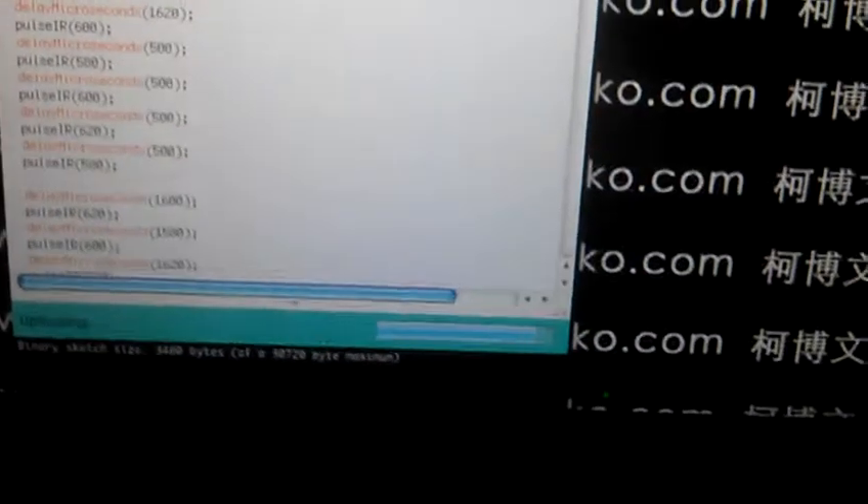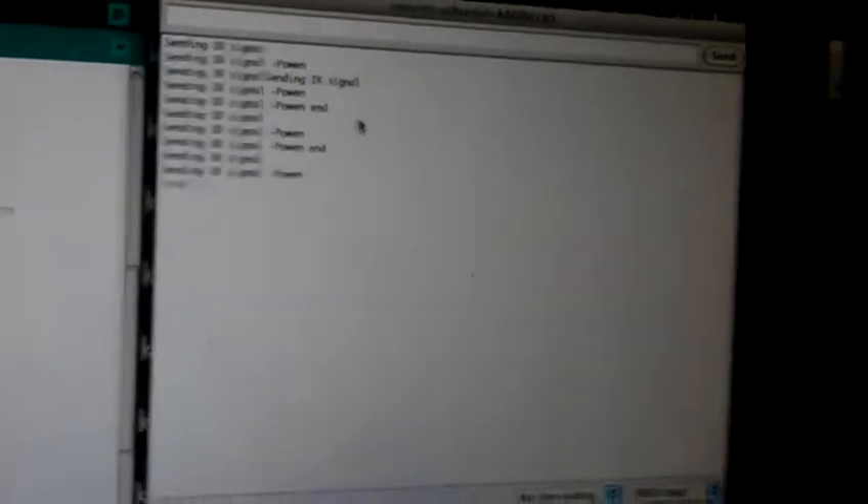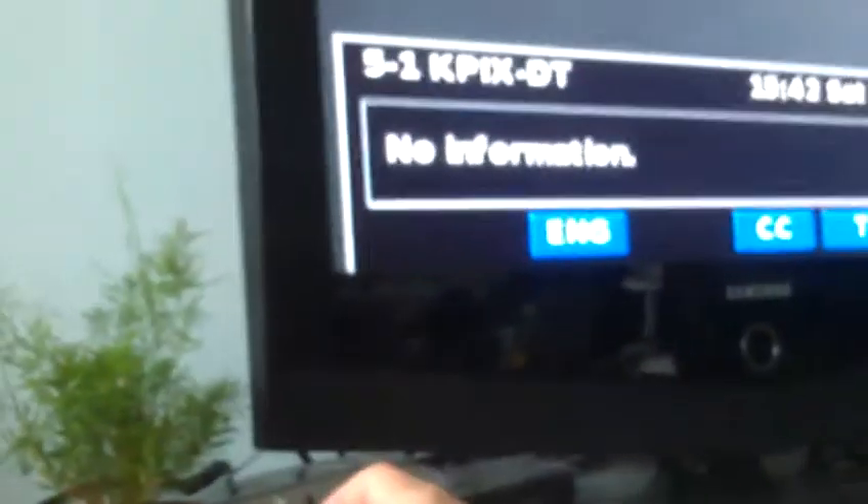I have a TV here. I opened my serial monitor — you can see it. My device is here, and I use the IR receiver to change the TV channel. Pretty clear!